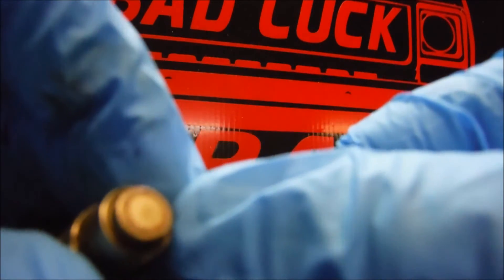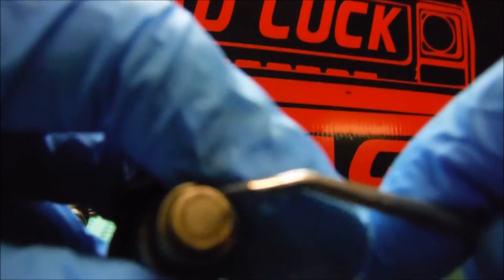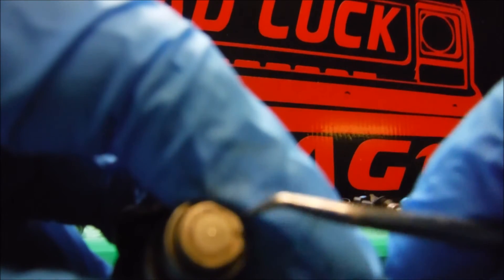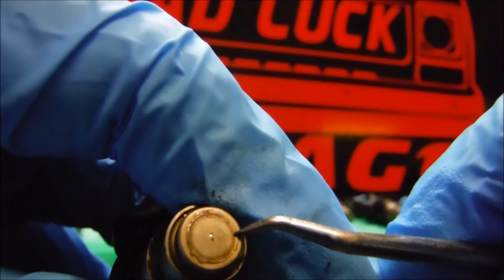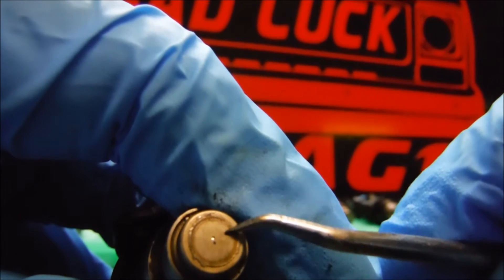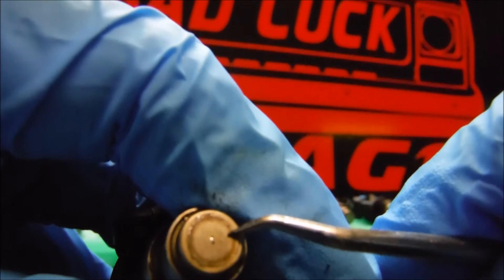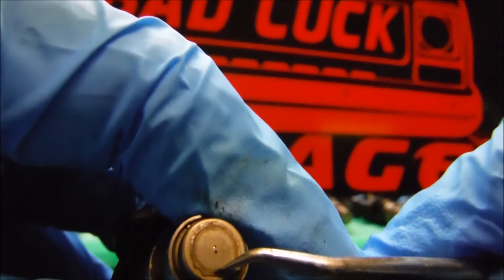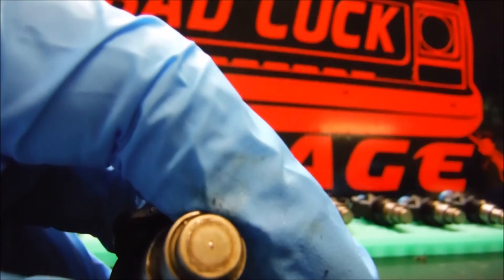The next thing we need to do is grind away this whole cap right here. I don't know if it was stamped on, welded, or brazed on, but you see this little outer circle — everything from there in has to come off. You want to grind off from that outer circle to right in here. Once you get that weld ground off all the way around, the cap in the center will just fall right off.